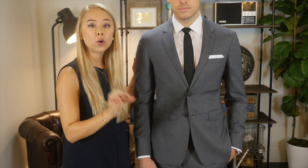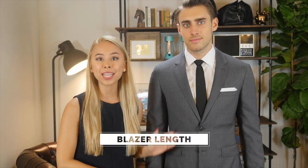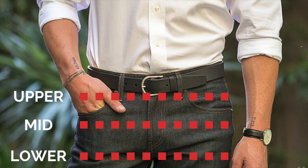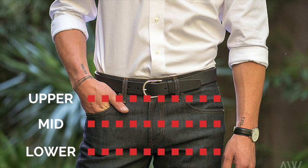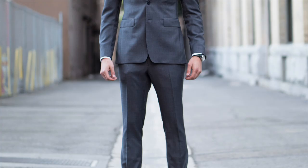For a two-button notch lapel blazer, always fasten the top button, but never the bottom button. The length of your blazer dictates how balanced your upper body is to your lower body. If you're 5'9" and under, you want the length to hit mid-crotch. If you're taller, like Michael, you want it to end around mid to lower crotch. A tailor can always take up the length by about an inch, but nothing more, because it starts to throw off the proportions. And a tailor can never lengthen a blazer because there's no fabric to let out.